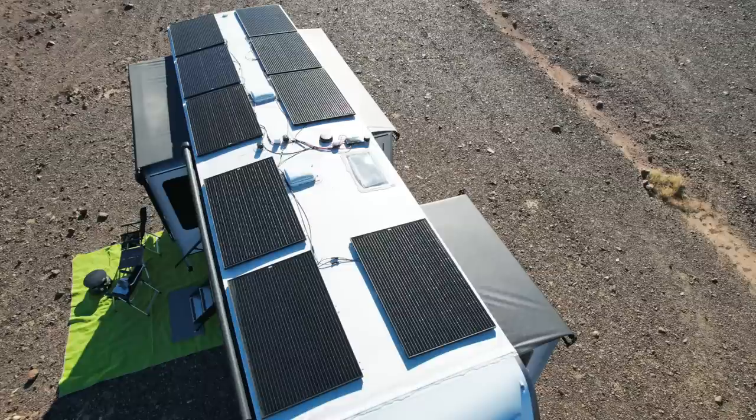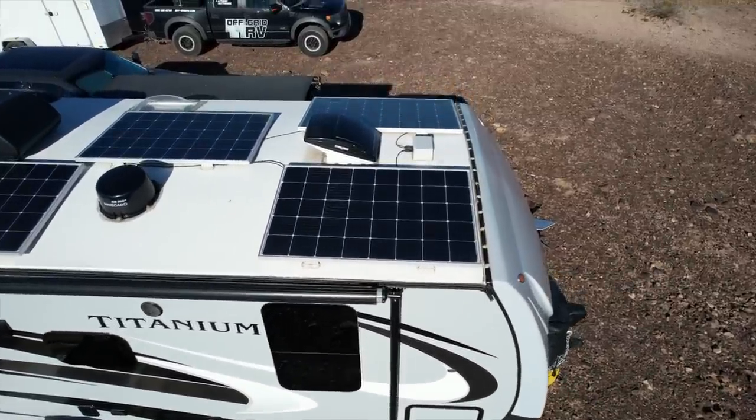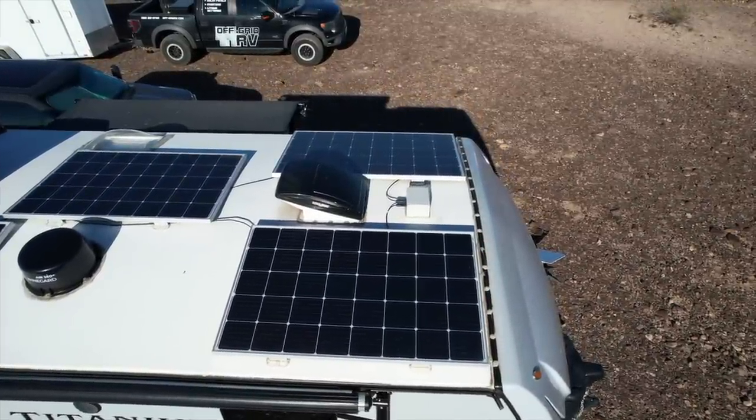Speaking of wiring, a lot of solar talk involves series, parallel, or series-parallel. What style did you go with and why? This is our first time doing series-parallel. On the roof we have nine 335-watt panels, and in our particular layout it worked out well to have them three in series, and then those three arrays of three put together in parallel.